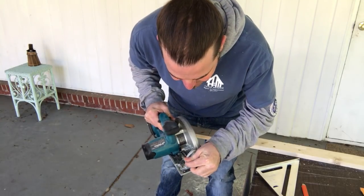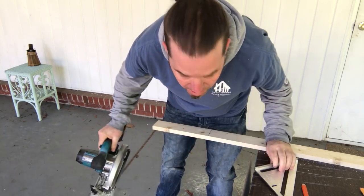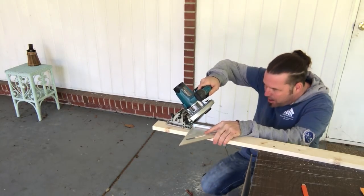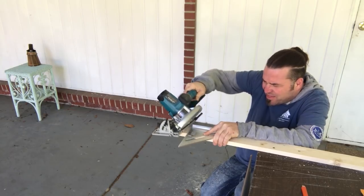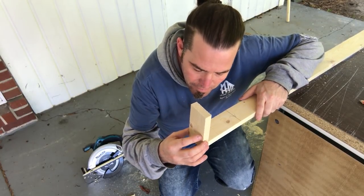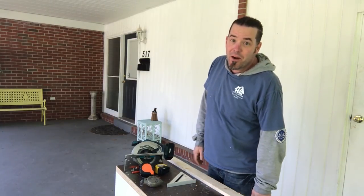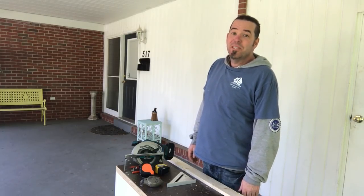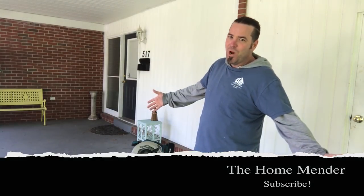One more cool trick: if you set your saw blade to 45 right there on that mark, you can use this as a guide and get a straight 45 every time. So that's it — just a few tips and tricks about being a better carpenter. I can't tell you any more because they'll kick me out of the club. For HomeMender Inc., this is Dustin. I hope you learned something today, and if you did, don't forget to click subscribe. Thanks for watching.